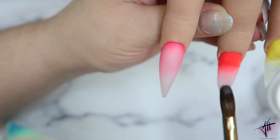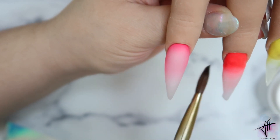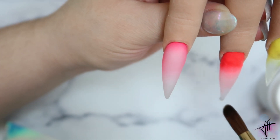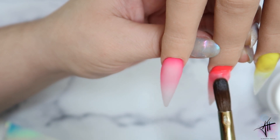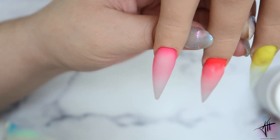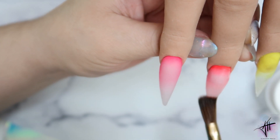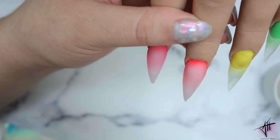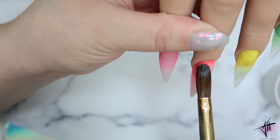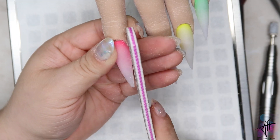I'm using Young Nails monomer — it's one of my favorites. The smell is a little strong but not so much that it lingers like other monomers I've tried. I'm also trying out Not Polish monomer, which is a low odor formula — I'll be doing a dedicated video with my thoughts on their beginner kit. For the brush, I'm using a size 12 kolinsky, which I feel is the perfect size to start with if you're a beginner. I know many recommend a size 8, but I truly recommend a size 12.